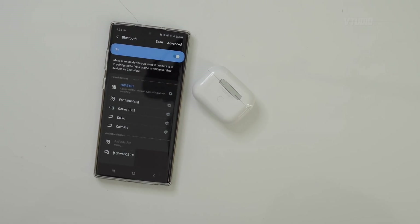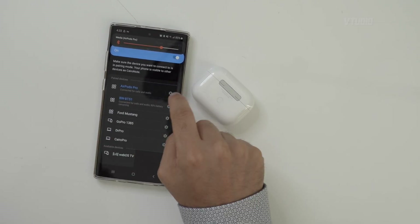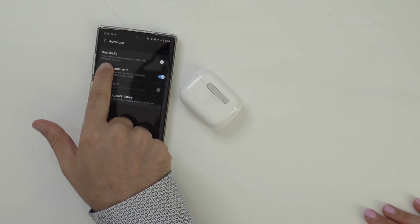Android gets even cooler. We've got both headphones connected at the same time - so you can listen to two things at the same time. There's an option called dual audio, and this is for Android devices only. So in theory I can be playing music and we can both be listening at the same time - that's so cool for watching a film or something.